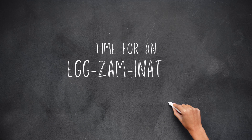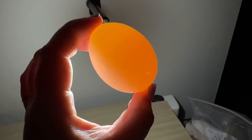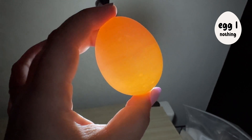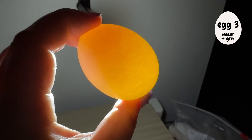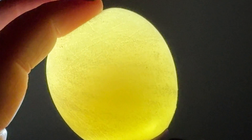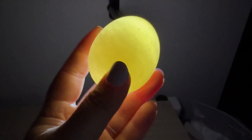I wanted to get a better look at the eggs so I put a flashlight behind them to see if there was any real noticeable difference between them. This first one is a raw untumbled egg, this one is egg number one, egg number two, egg number three, and this is our fun squishy one. I love how you can see the yolk bouncing around in there.